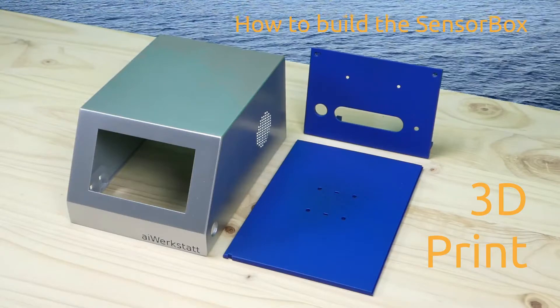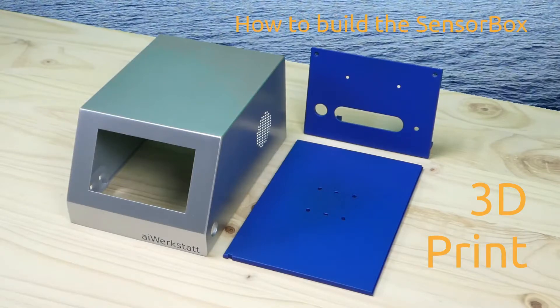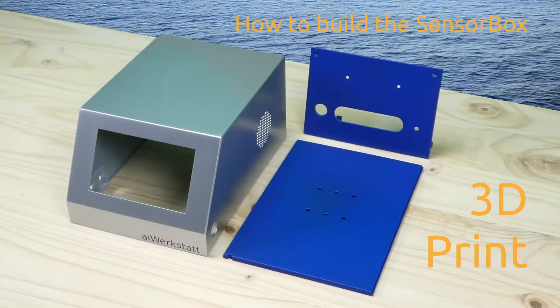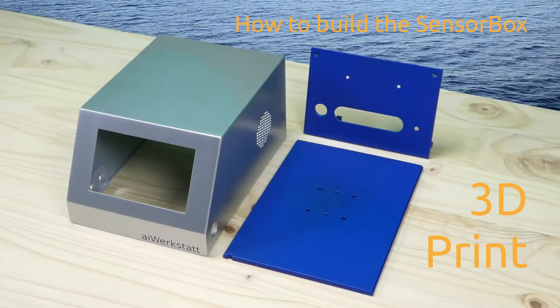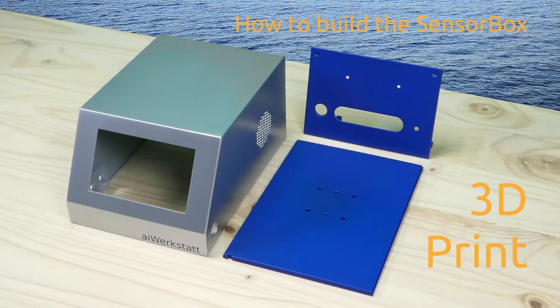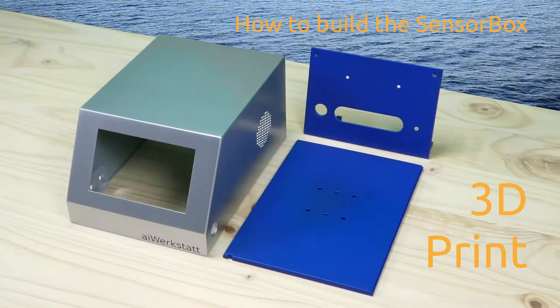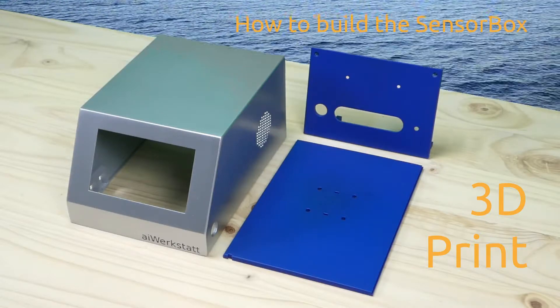How to build the sensor box. Here we are looking at the 3D print including the CAD design, the 3D printing and post-processing. The video is intended to be used with our documentation that provides detailed step-by-step instructions with tricks and tips on how to build the sensor box.